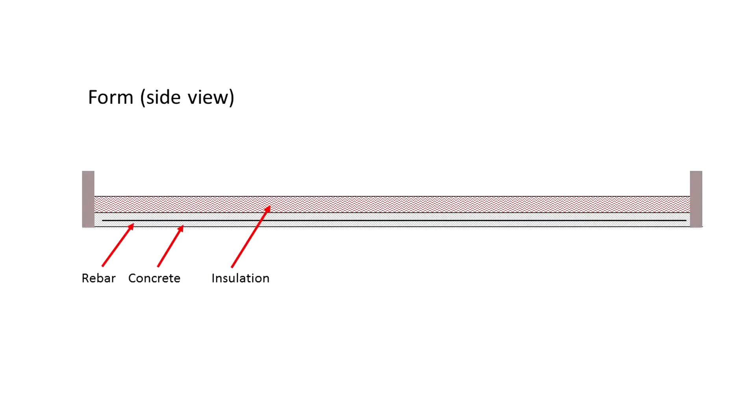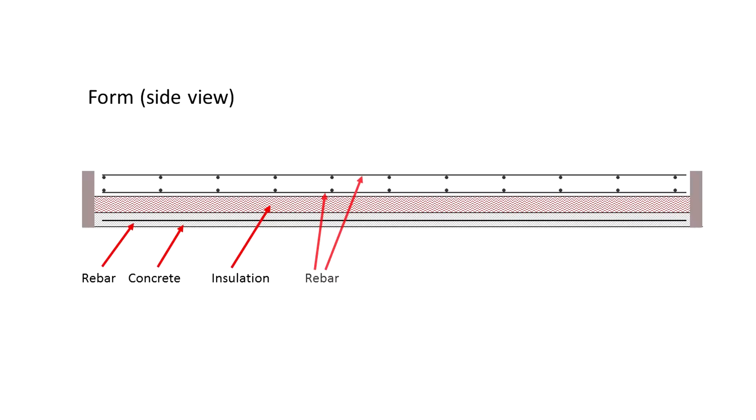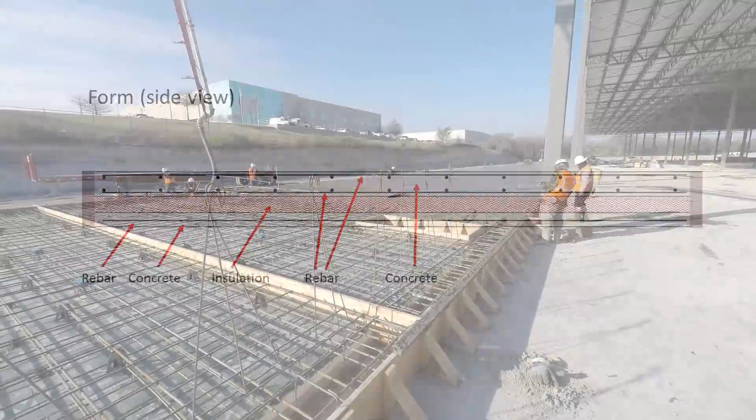The panel is left to cure for several hours. Workers then return to the panel to add additional rebar, and then pour the final layer of concrete to complete the insulated tilt wall panel.